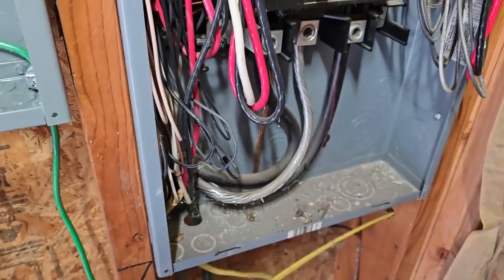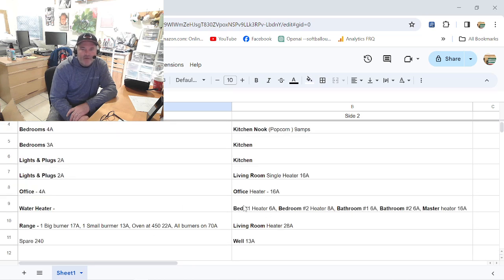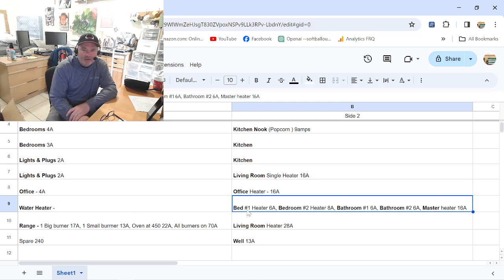I went through our panel with the clamp meter and found all the numbers I was looking for. The dryer is 50 amps when running. The hot tub — surprisingly — was only 26 amps with everything going: heater on and both pumps running. That was a pleasant surprise. Now here's a good one — I don't know what kind of electrician did this, but our house has electric cadet heaters in every room. Somebody put five cadet heaters on one circuit with one 12-gauge wire. I'm going to have to rebuild that — it's worked for 20 years, but that's way too much for a 20-amp circuit.